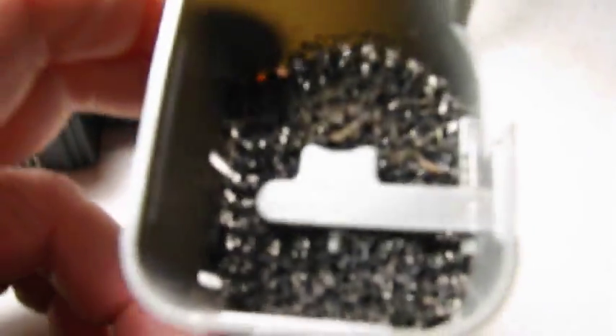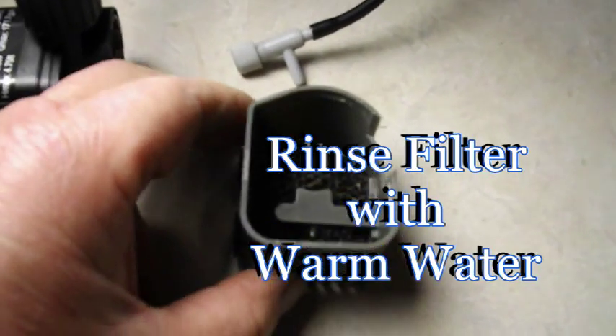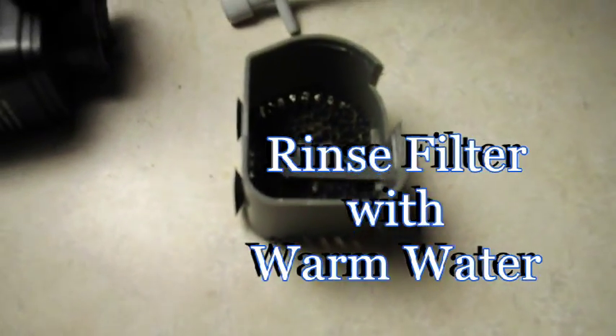Now this filter can be rinsed out occasionally because it will plug eventually. It's kind of a coarse filter — it won't pick up a lot, but it picks up some of the bigger debris. You just pull it off, rinse it out with warm water, and you're good to go.